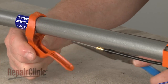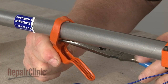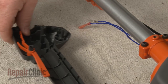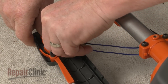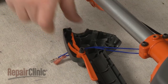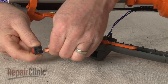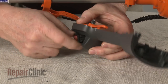Attach the throttle cable to the trigger. Next, reconnect the wires to the new on-off switch. Align the switch in the throttle housing and snap it into place.